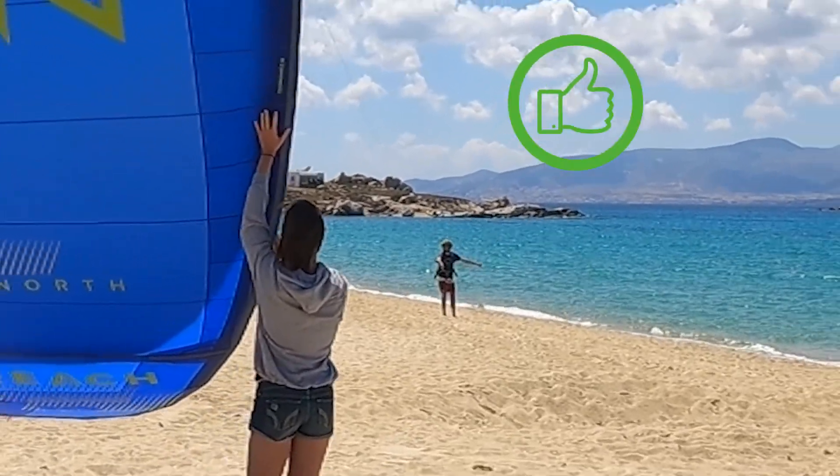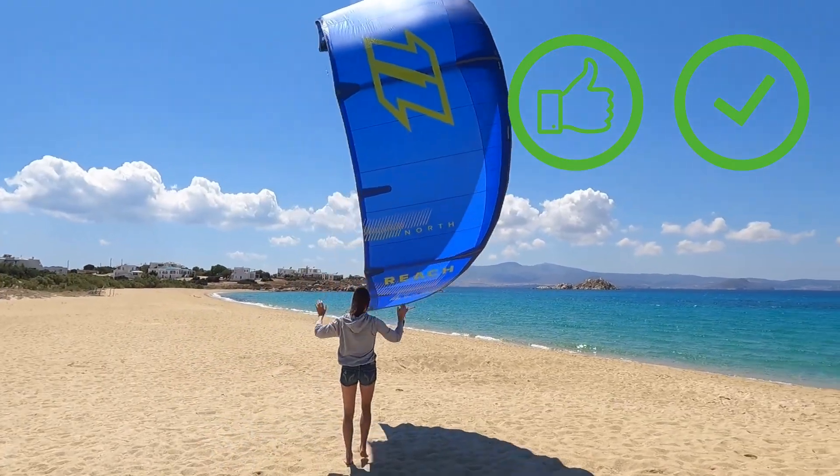Once the kite has tension and the kiter shows you the signal for launching, immediately let go of the kite.